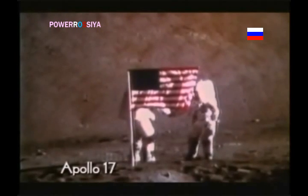This one is from Apollo 17 during the flag scene. You can see the ping at the top of the frame.